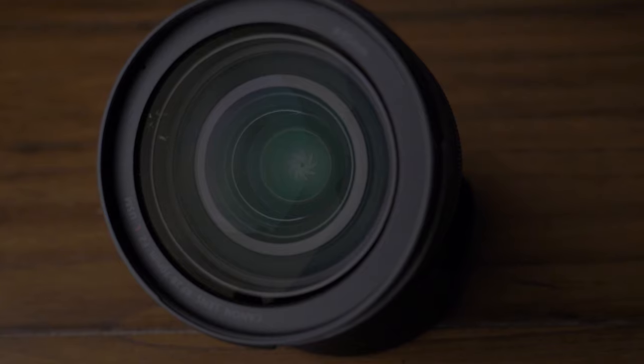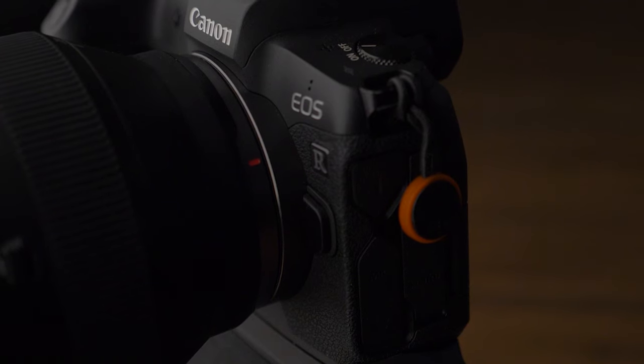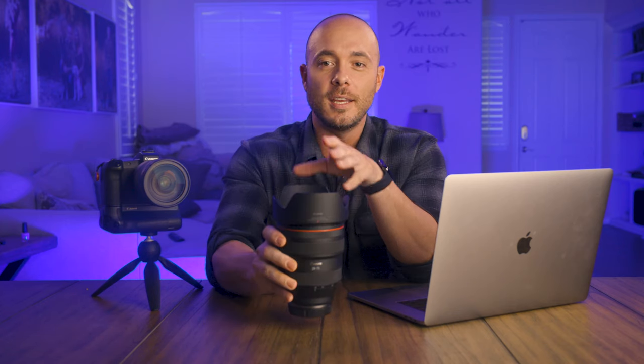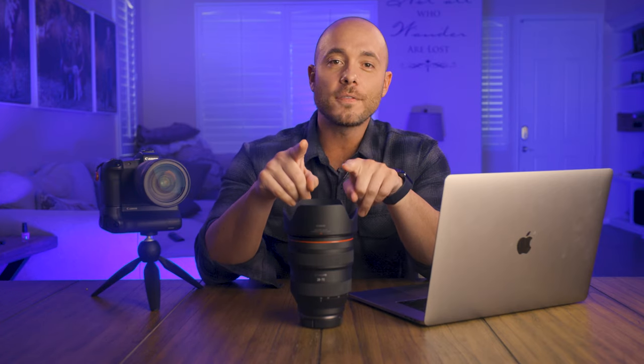This lens features a maximum aperture of f2 and a minimum aperture of f22. It's compatible with the RF mount, and Canon's larger RF mount allows distribution of the weight toward the center and toward the back rather than toward the front. More importantly, the RF mount allows Canon to get some of the optics closer to the sensor, meaning that light does not have to bend as much before hitting the sensor, leaving you with better image quality.